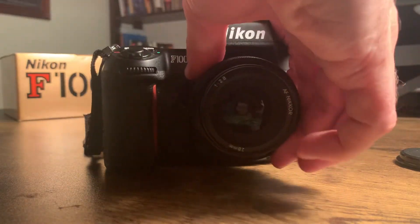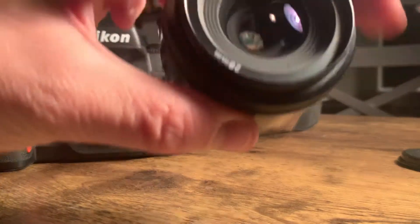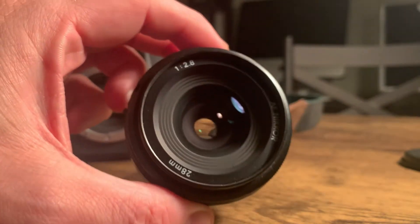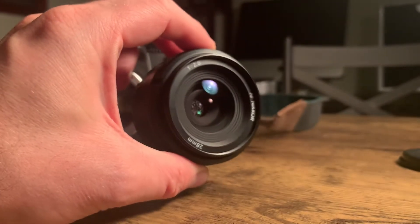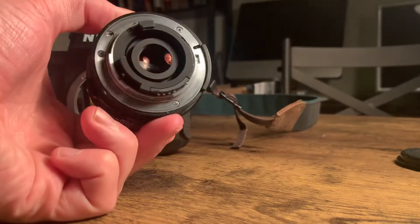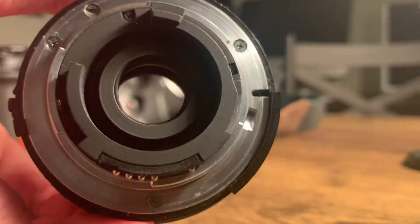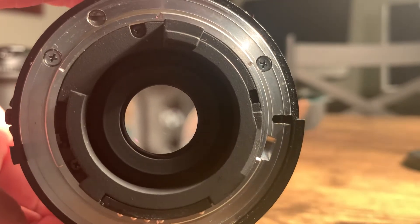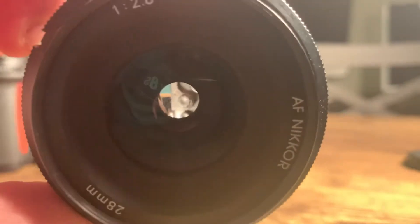Taking off the lens here. You can see the lens is pretty clean — definitely no hazing or fungus or anything like that, and not really much in the way of scratches or dust. Maybe a little dust, but very, very minimal.